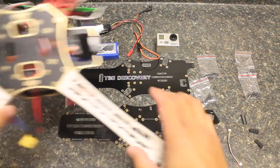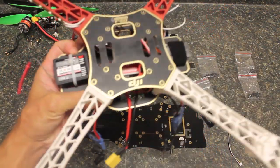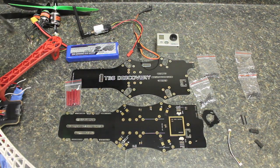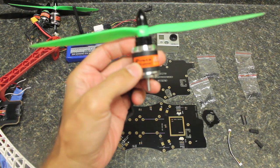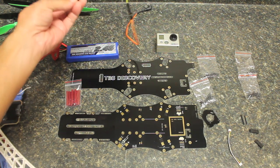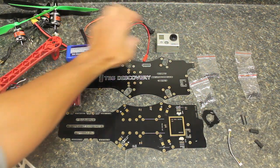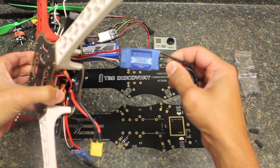Before we get started with the build, I wanted to talk about a few additional components aside from the frame. We have the NASA flight controller that we'll pull out and put in the TBS Discovery, a Turnagy 9X receiver, the NASA VU (versatile unit), 950kV iPower motors which are great DJI motor replacements, a 2200mAh 3S LiPo battery, a Hobby King 5.8GHz video transmitter, the GoPro Hero, and our 30-amp ESCs.